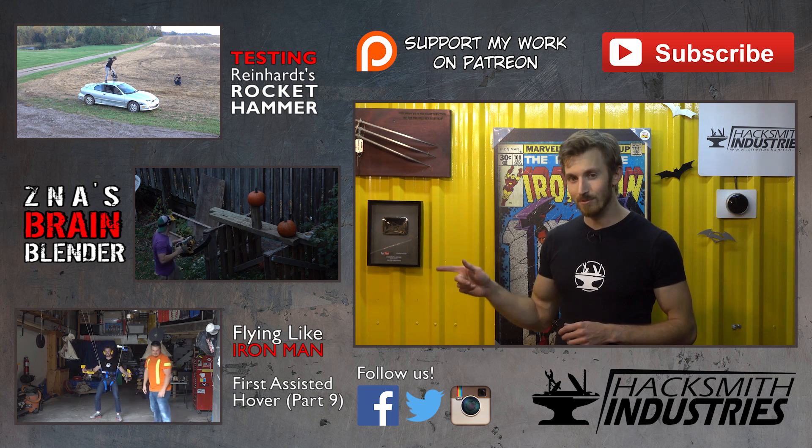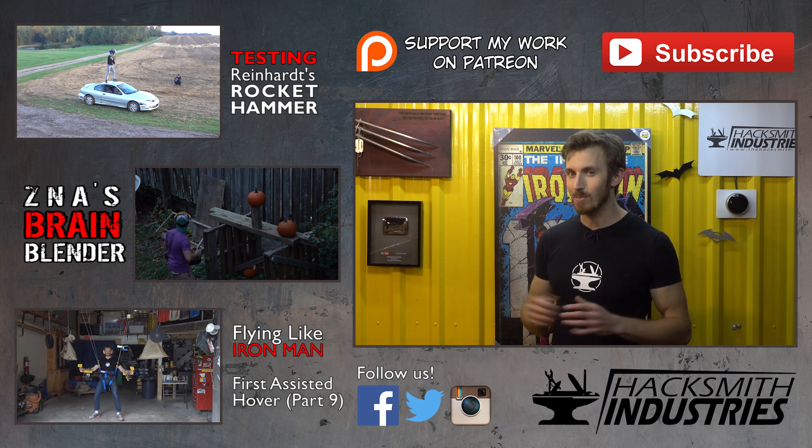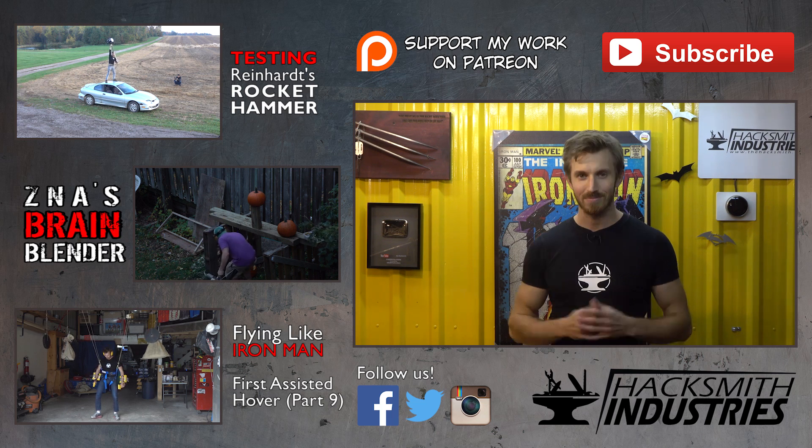And don't forget to check out Zednaut Alpha's build from this collaboration. It's called the Brain Blender and it's pretty freaking sweet. Thanks for watching.